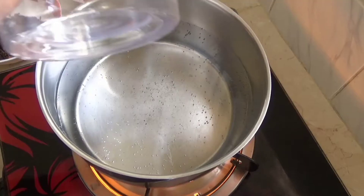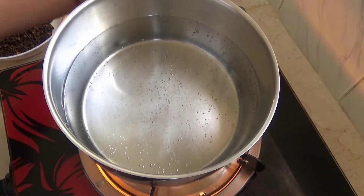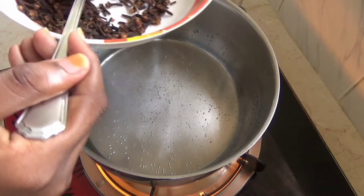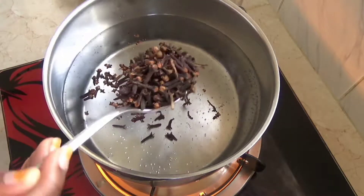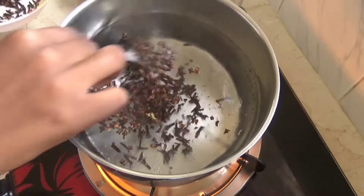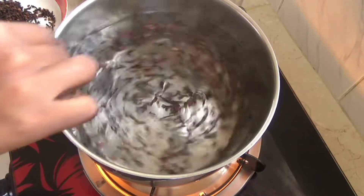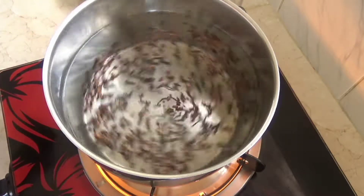We're going to start with warm boiling water — I've measured about two liters of water — and I'm going to add in about two and a half tablespoons of cloves. I'll proceed by stirring it a bit and covering it up to let it boil for about five to ten minutes.